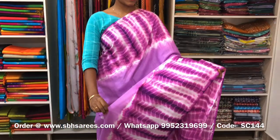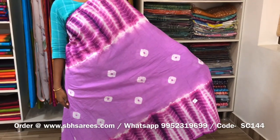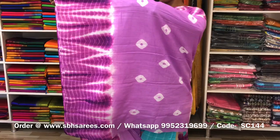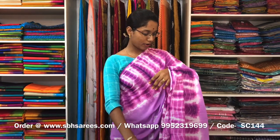This is a soft cotton printed saree in lavender colour. In this, we have a shibori printed border on both sides of the saree. On the entire body, we have shibori prints, with a running pallu and a plain blouse. The price of the saree is 810 and the product code is SC144.